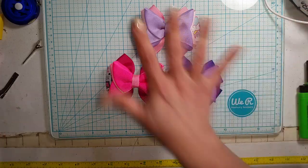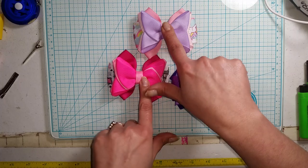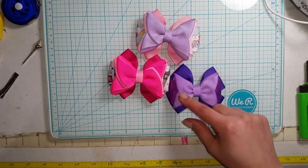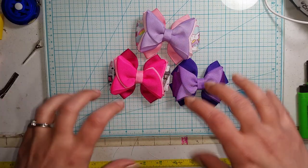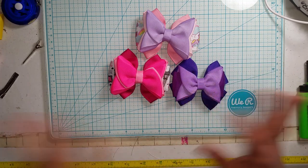They're super cute and I like to do this three different ways. I'm going to show you the two different ways with the two layers, but you can always do one layer. As always, all the measurements will be in the description below. We're going to jump in and get right to it.